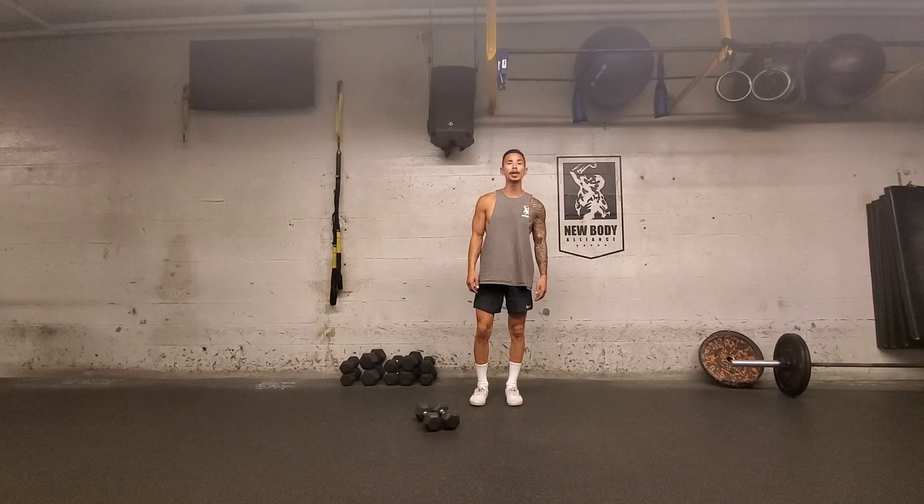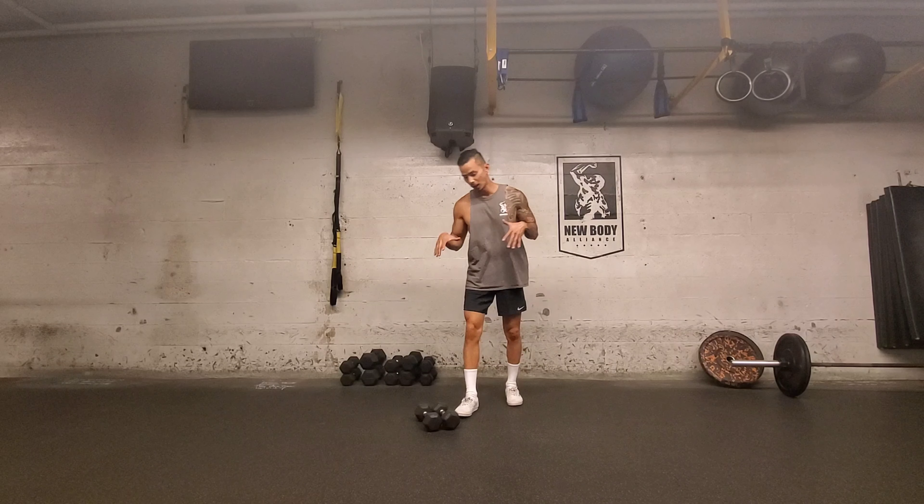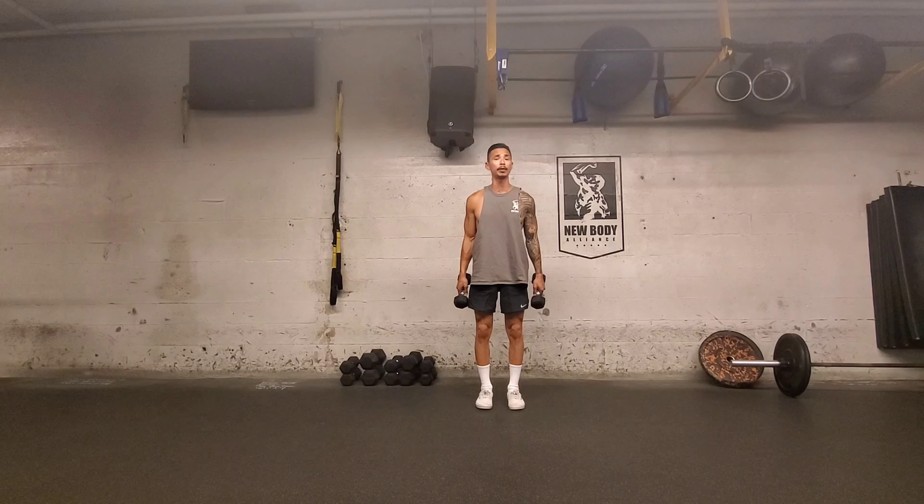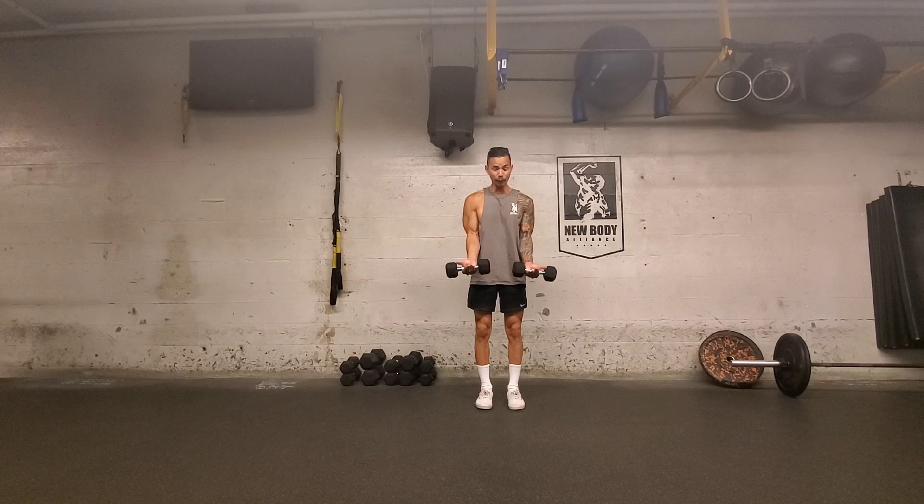Around the world. This is a great exercise for your shoulders. Now what you want to do is grab a pair of dumbbells. You don't want to go too crazy heavy because the range of motion is pretty intense. Now you want to have your palms out and the dumbbells touching.